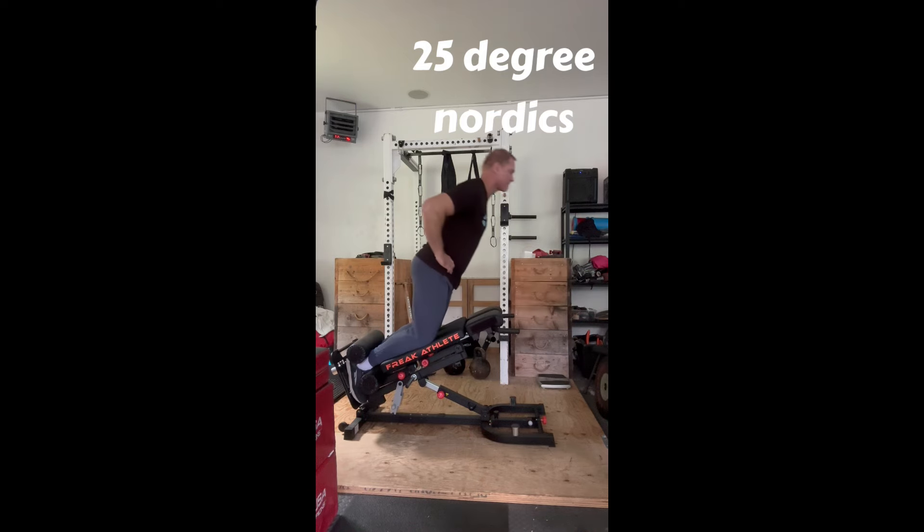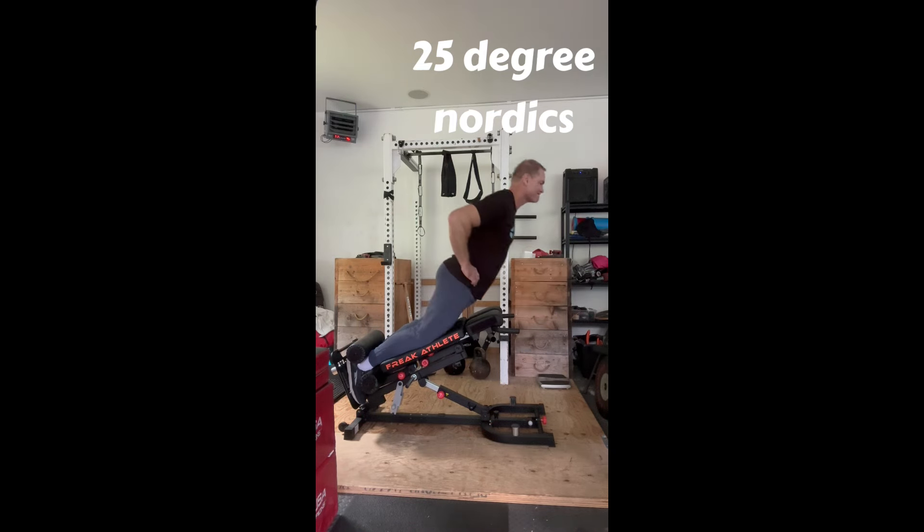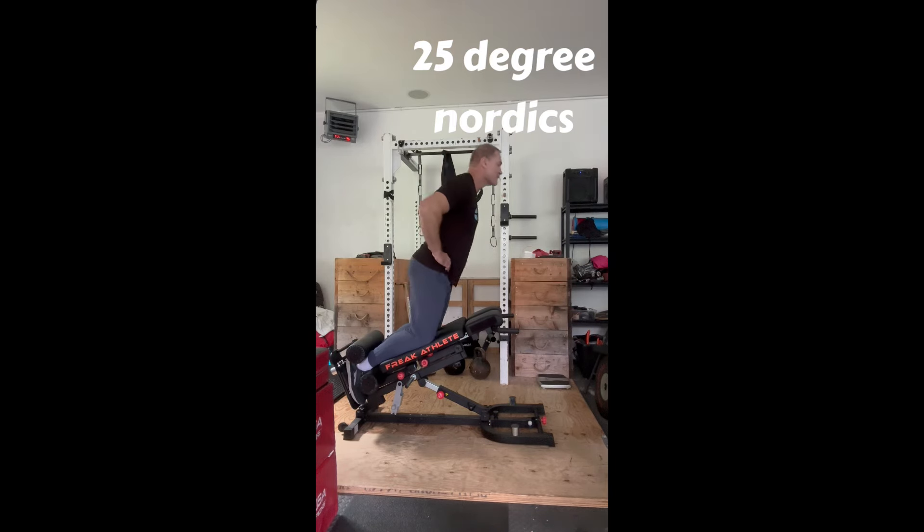We did some regressed Nordics at a 25-degree regression angle, 5 sets of 5. These felt pretty good. We'll rapidly bring that closer to zero as I get more comfortable doing these again.